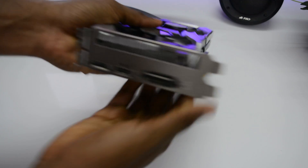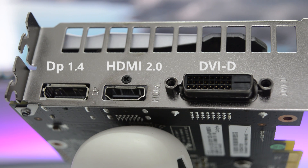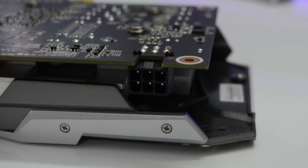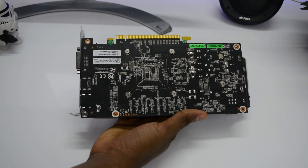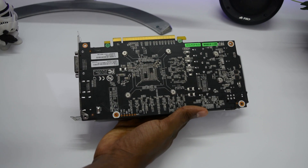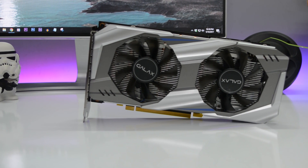For ports, we have one HDMI — I think this is HDMI 2.0 — a DisplayPort 1.4, and a DVI connector. Simple and standard, nothing too fancy. To power this card we have a six-pin connector, so it should draw very little power. The back is another drawback — it's an open-style back with no backplate, so there's nothing protecting the capacitors and transistors. Another cost-cutting method.